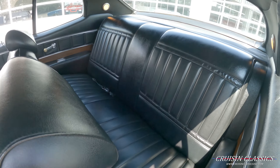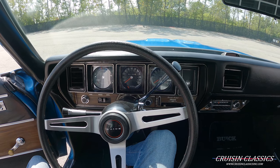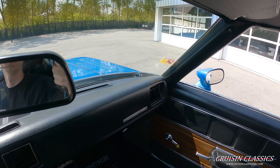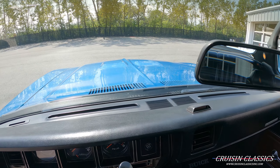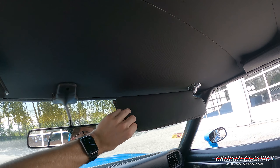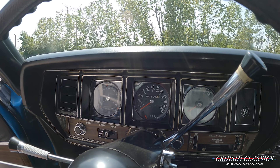You can see it does have the Ram Air style hood — again, gorgeous paint on this car. This is a real Stage 1 as well, does have a 455 cubic inch V8 under the hood, mated to a Turbo 400.